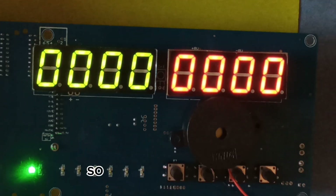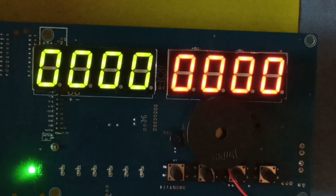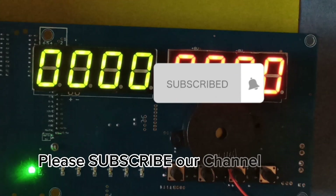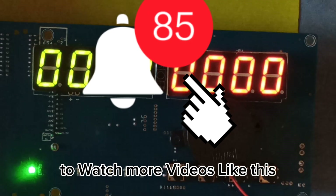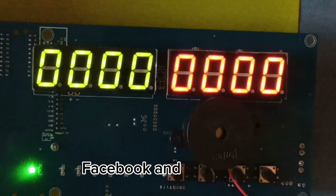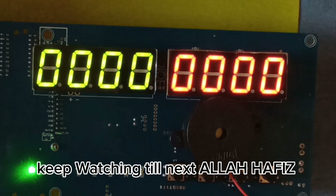This is the end of the video. If you like our video, please subscribe to our channel, like, share, comment, and press the bell icon to watch more videos like this. You can also follow us on LinkedIn, Facebook, and Instagram. Keep watching till next. Allah Hafez.